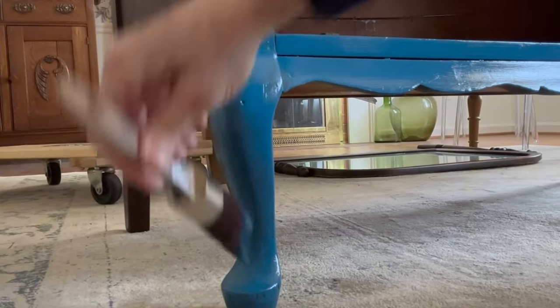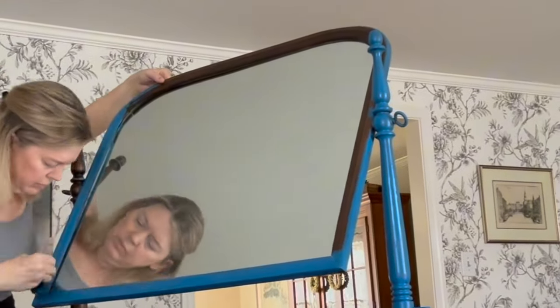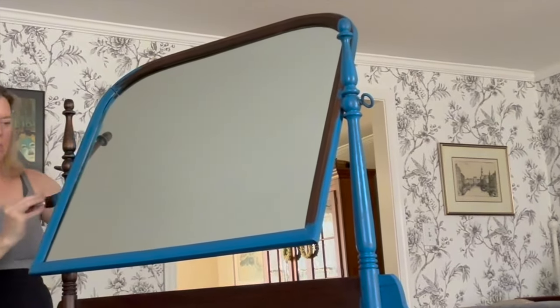This dresser had a lot of damage. The veneer was broken and chipped and the mirror had broken off the back, so it took some time to fix it up before painting.